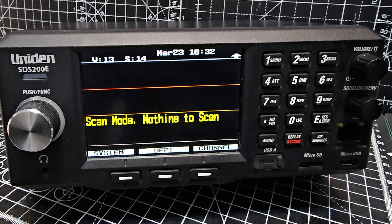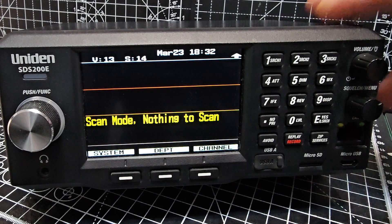Welcome to my channel. We've just upgraded the firmware on the Uniden SDS200E — nice and straightforward. Connect to the software, click download, and it just upgrades everything. Then you go to the new waterfall menu.